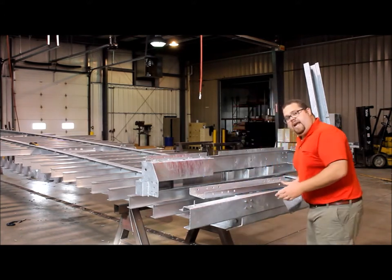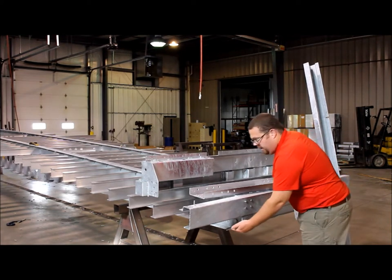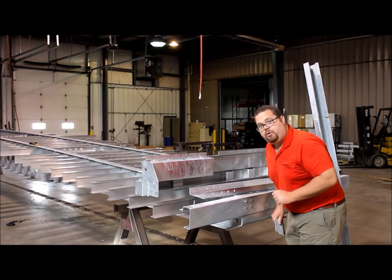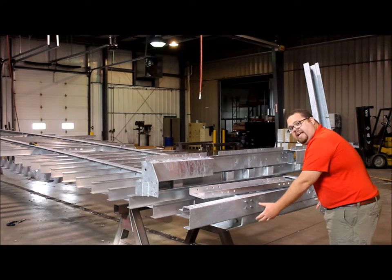In the case of our kingpin nest assembly, this is all bolted on after the fact. Underneath here, there are eight three-quarter grade eight bolts that are running through and holding this on.